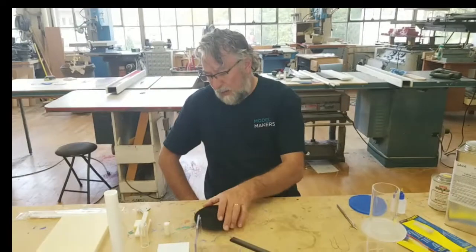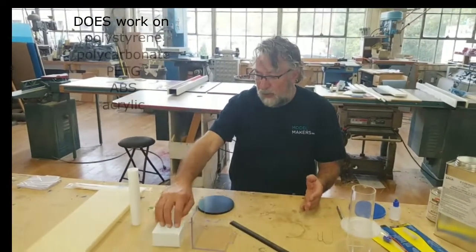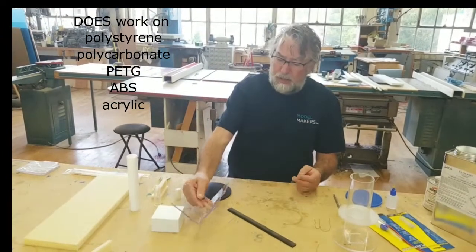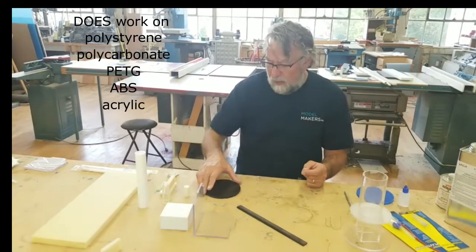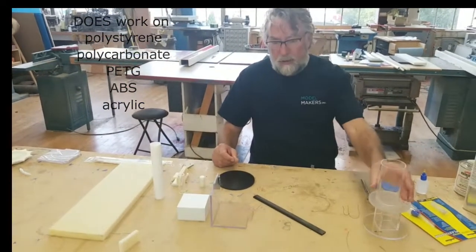The materials that we typically weld with methylene chloride are polystyrene, PETG, ABS, and acrylics.